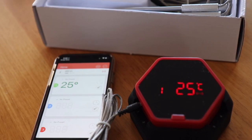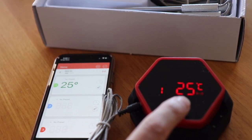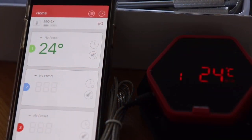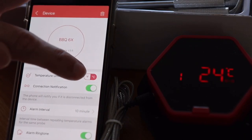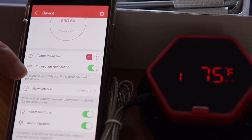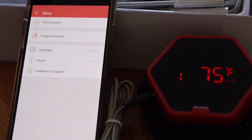I'll plug one of the probes in and straight away it's showing 25 degrees in centigrade, which I'll need to change to Fahrenheit for Australia. On the app I can see the same 25 degrees on probe one. The app menus are very intuitive — at the top you can quickly switch between centigrade and Fahrenheit. There you go, 75°F. You can also configure connection notifications, repeat alarms, alarm ringtone, and vibration.